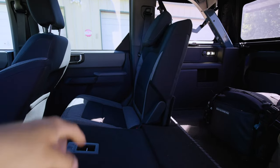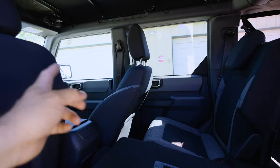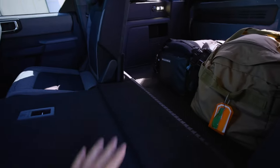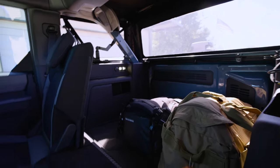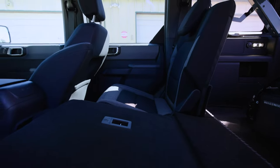I can still sit another passenger — my recent passenger likes to lean back so she put the seat all the way back, but there's still plenty of leg room even with seats folded. For example, I've got a duffel bag and one of my camera bags back here, and I can still fit a tripod and leave these seats up.